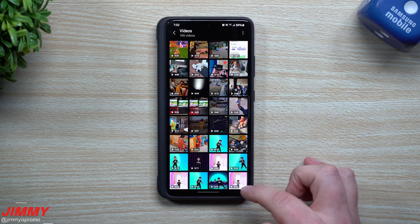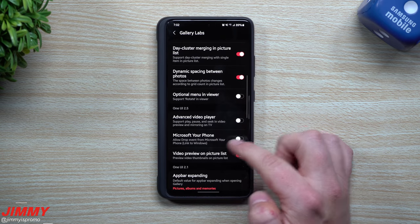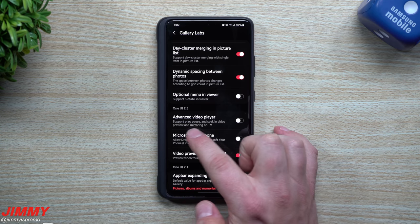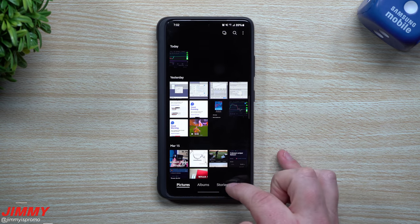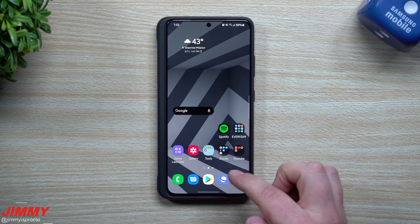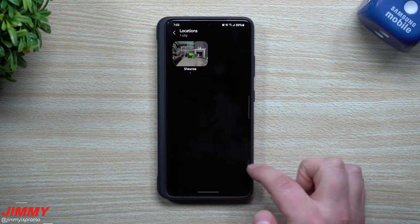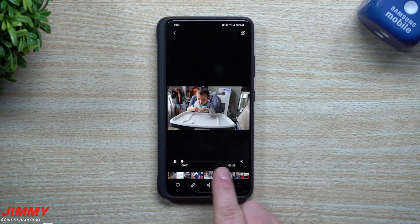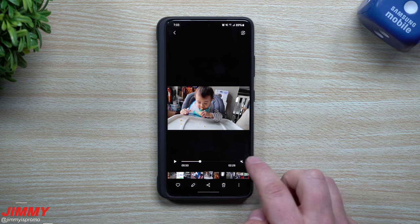Let's go inside of Settings, then very bottom — Gallery Labs. One of the things I want to show you is the Advanced Video Player. This supports play, pause, and seek in video preview, and mirroring on TV. Once you turn that on and fully close out of the gallery, then go back inside to Videos — you can see there's now a movie timeline, you have play and pause that was not there before.